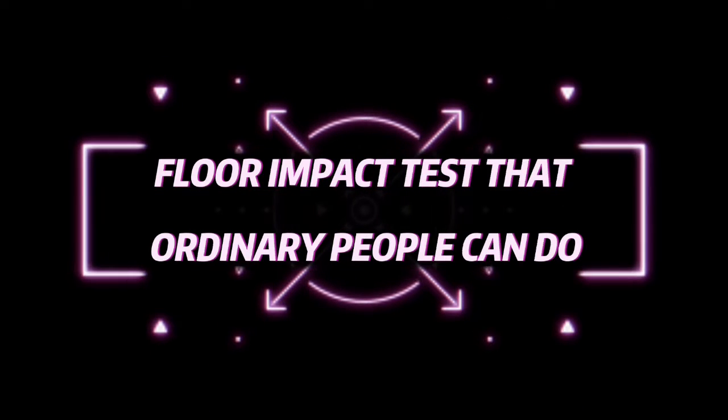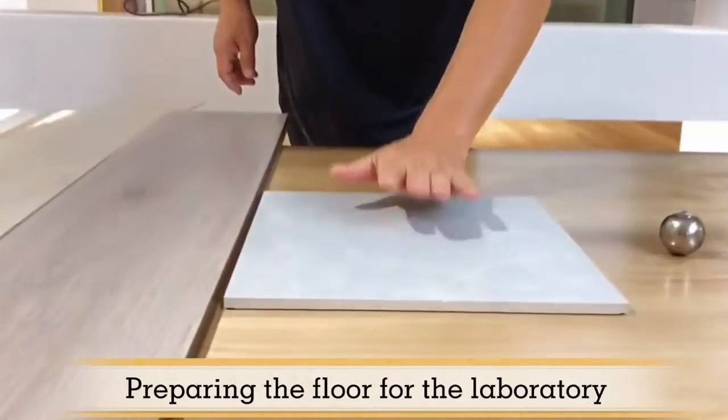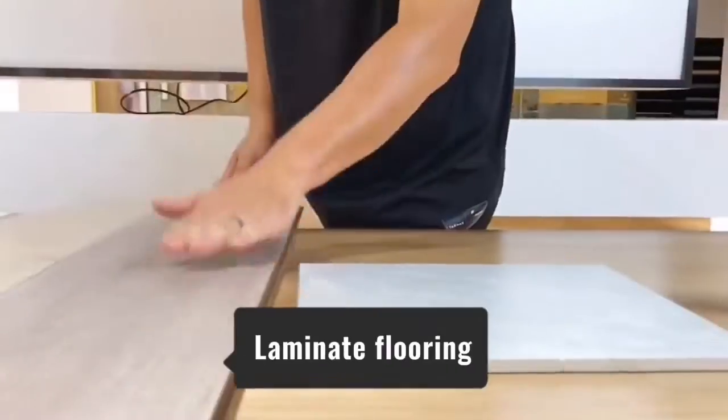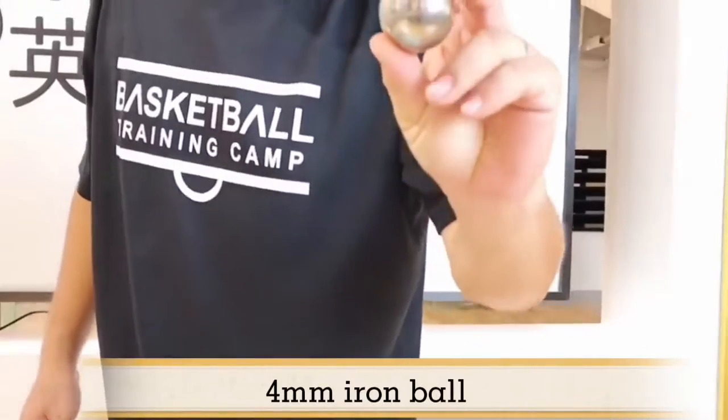Floor impact test that ordinary people can do, preparing the floor for the laboratory. Tiles, laminate flooring, SPC floor, 4mm iron ball.